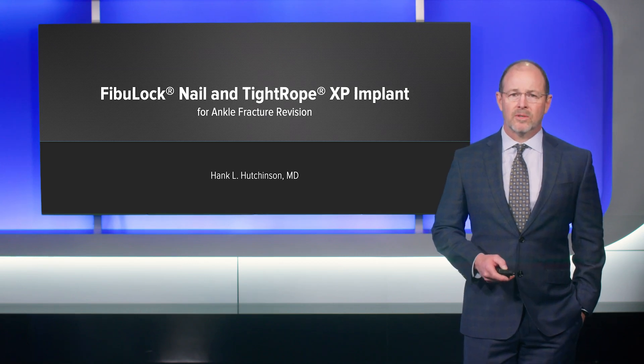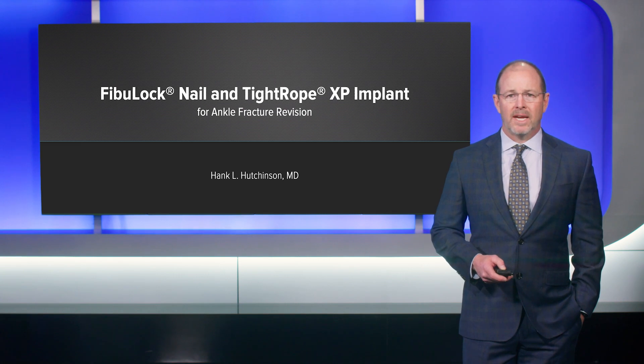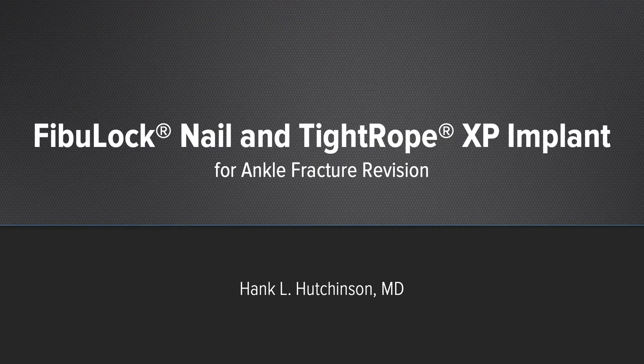I'm Hank Hutchinson, orthopedic trauma surgeon from Tallahassee, Florida, and today I'll be presenting a case of ankle fracture revision done using the Fibulok and Tightrope XP.